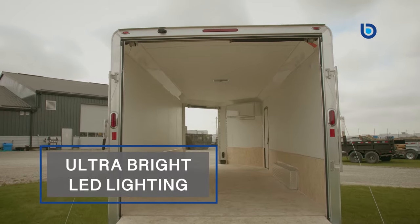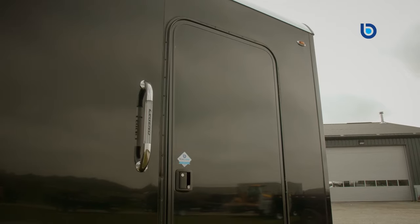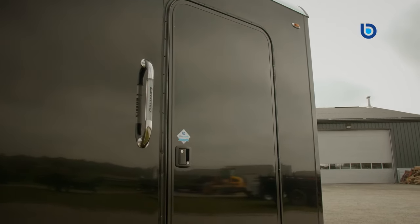Of course, the Aluminum Deluxe V-Nose snowmobile trailer comes with ultra-bright LED exterior lighting, an illuminated side-entry door grab handle, and the optional LED loading lights will help make sure you can see and be seen even in the worst conditions.